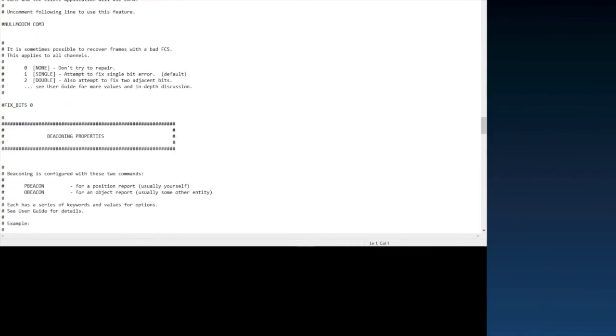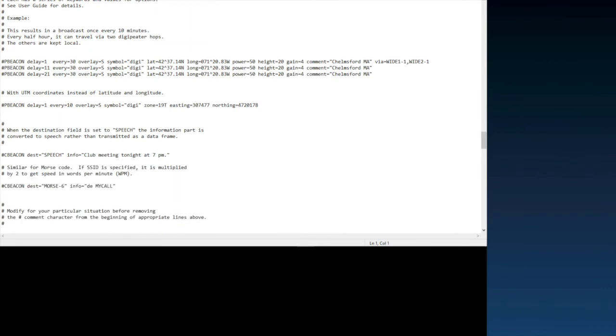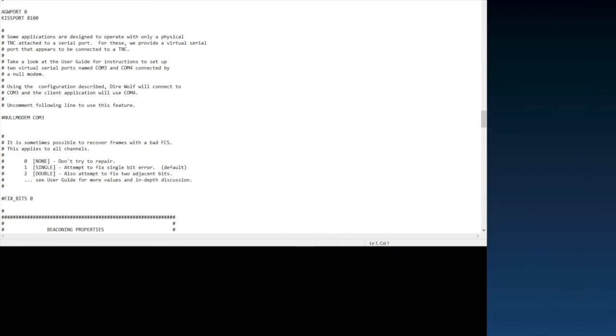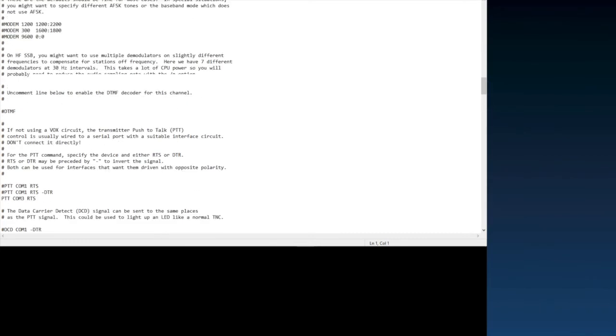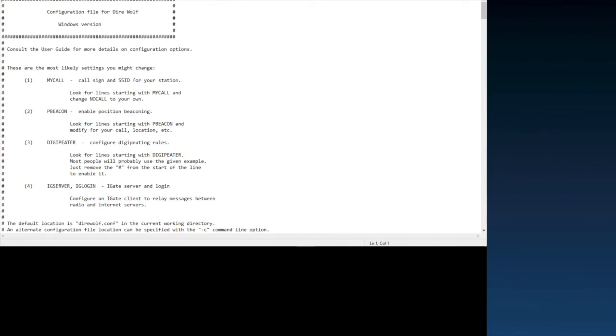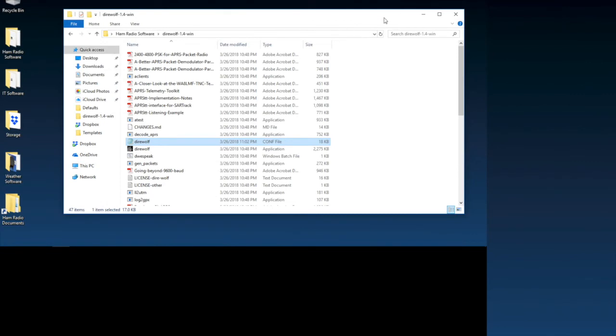I also put my call sign somewhere in the config file, though I don't remember exactly where it is. You don't have to do that — the only time you'd need it is if you're using Direwolf standalone for applications that require it. For bulletin boards using Multi-PSK or WinLink, the call sign is already in those programs. Once you've made all your changes, go to File and save, then close out — that's all you need to do to get this software-based packet engine up and running.